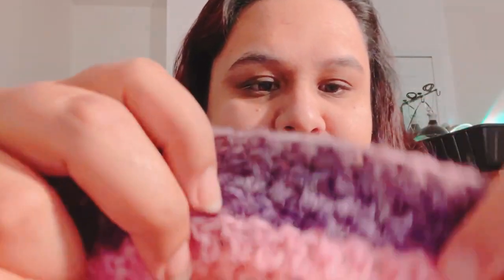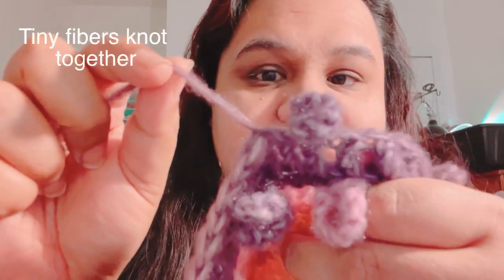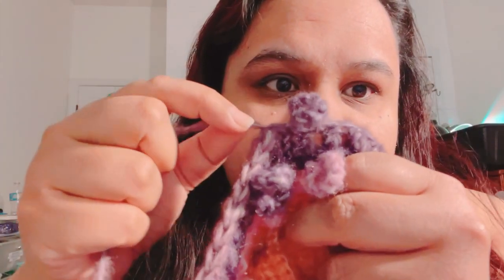I tried a different pattern first using double crochet, but I didn't like how big the holes were when stretched. For beanies, I'm very particular — I don't want big holes when it stretches because it won't keep your head warm. So I stopped at a certain point and wanted to unravel the yarn to reuse it. As you can see here, the little fibers are all knotted together.